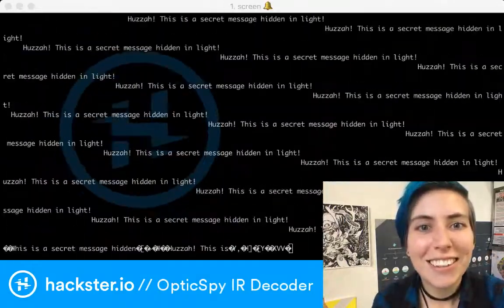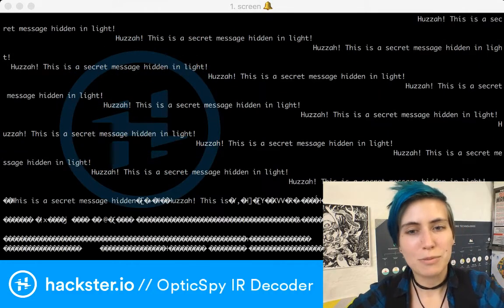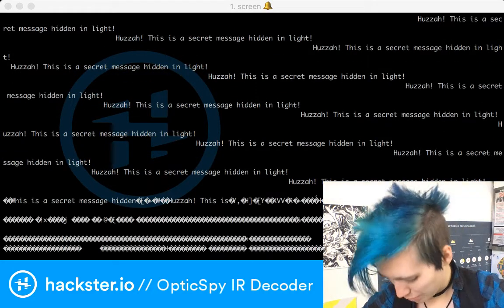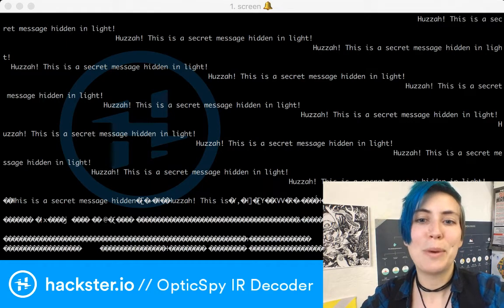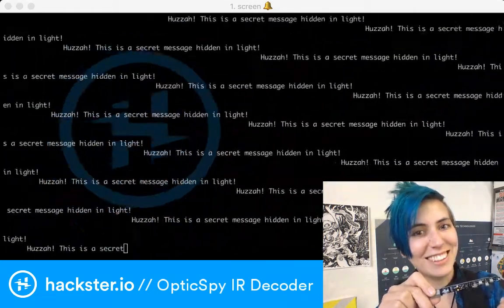It says 'Huzzah!' This is a secret message hidden in light! And if I just point it at darkness — my stomach — then it stops picking up anything. And then back at this again — oh, so cool! This is so cool!